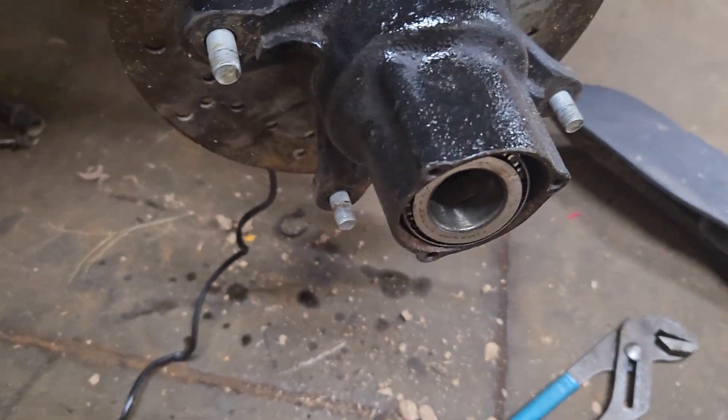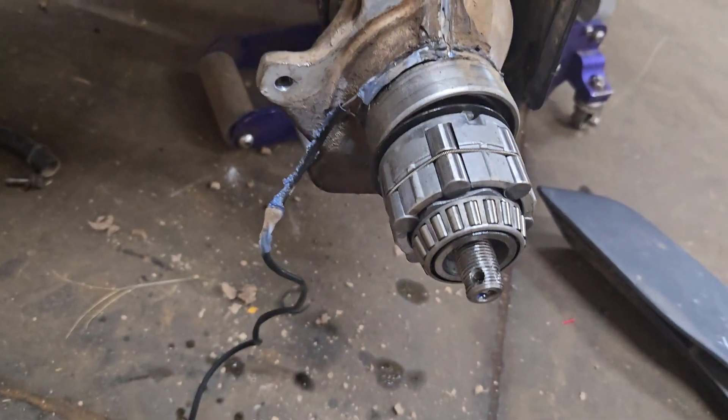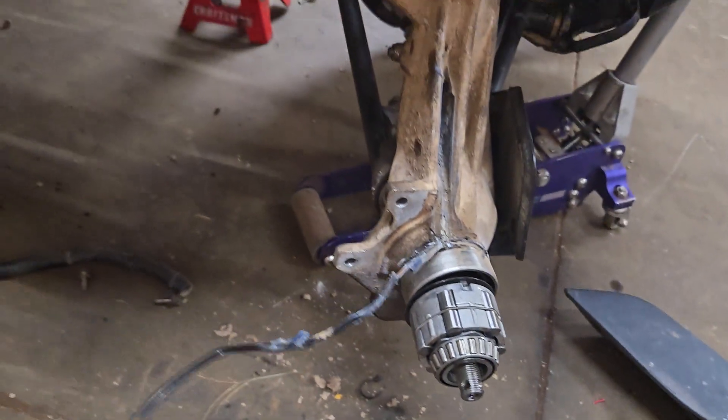So anyway, just in case you pull this apart and everything fell loose and you're like, how in the world did this go — that's how it goes. I want to show you quickly how it works, just so you know.